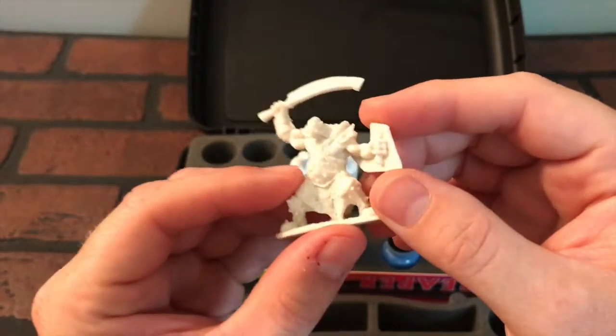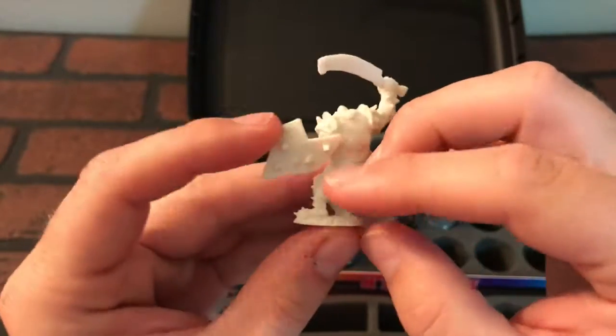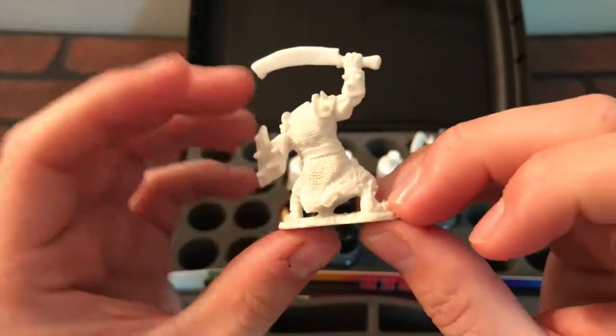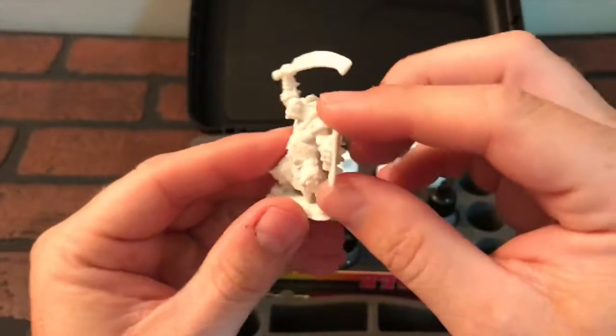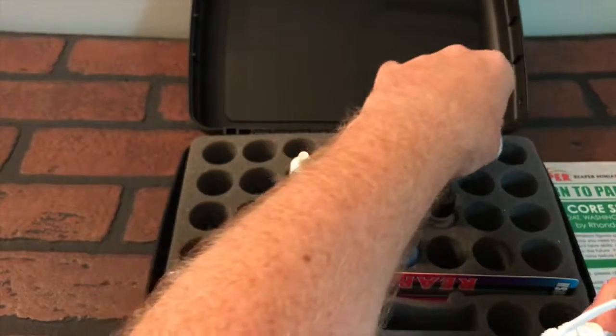So we got this guy — the detail looks pretty cool. Look at the chain mail there. This will be interesting to paint. I like this one; it's like a little orc guy.